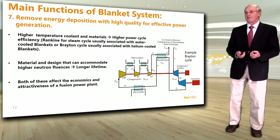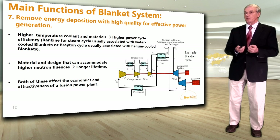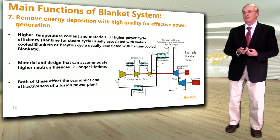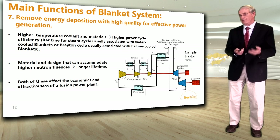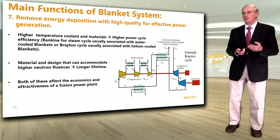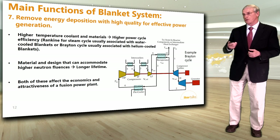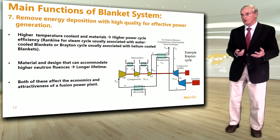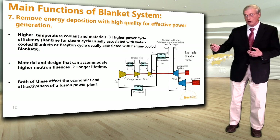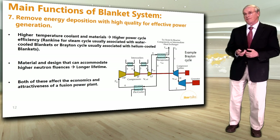Another main function of a blanket system is to remove the energy deposition with high quality for effective power generation. This means we need higher-temperature coolant and materials that can accommodate higher temperatures, allowing a higher power cycle efficiency — typically a Rankine cycle for a water-cooled blanket, or a Brayton cycle for a helium-cooled blanket. Higher neutron fluence tolerance means components can stay longer in the reactor, giving a longer lifetime. Both longer lifetime and high-temperature operation affect the economics and attractiveness of the fusion power plant.